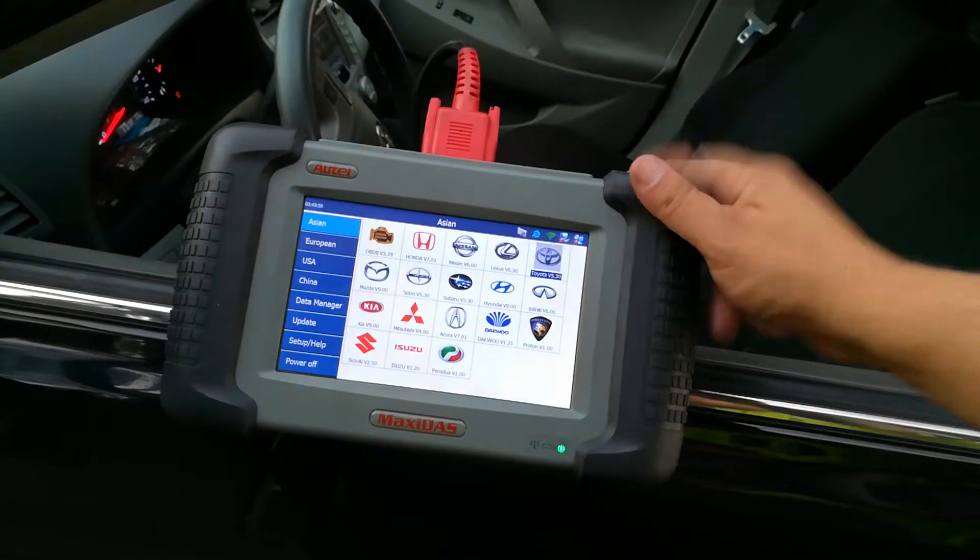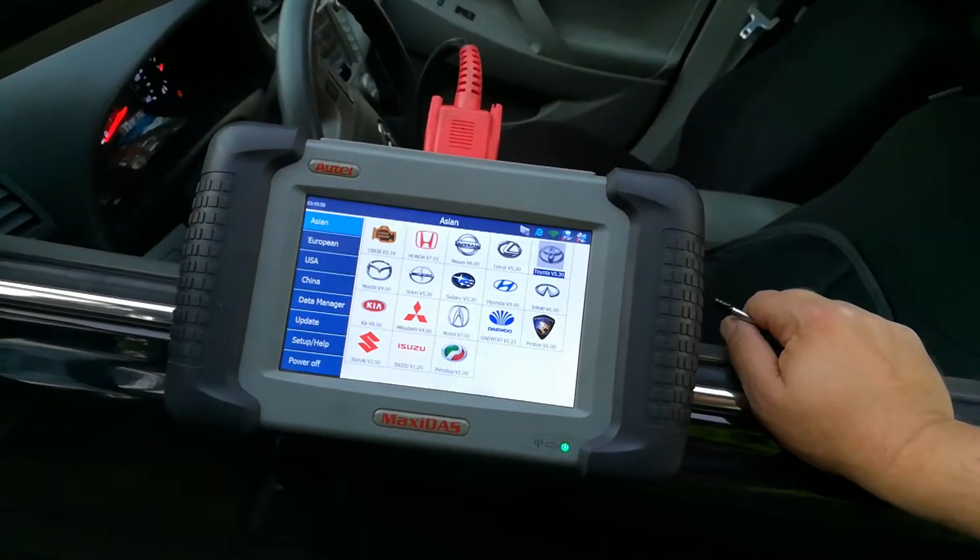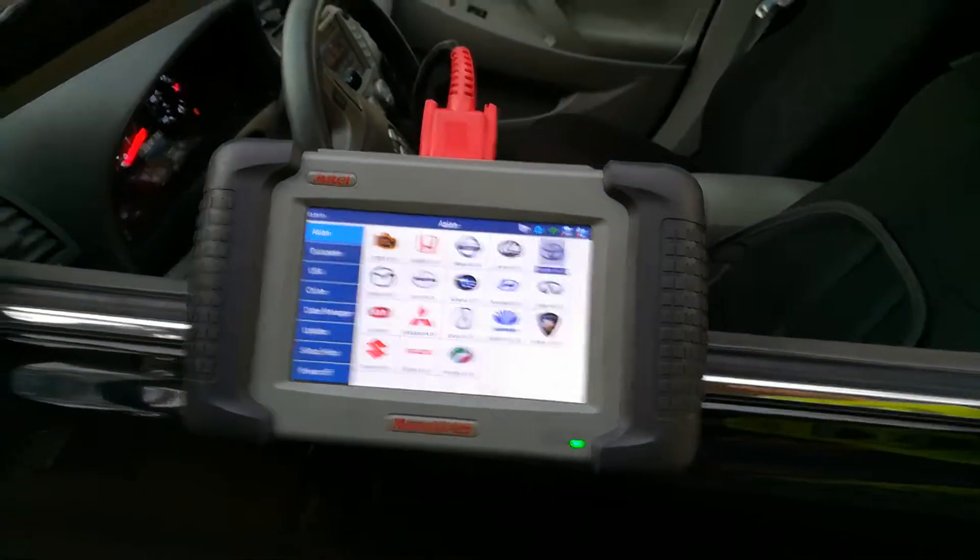Alright, welcome back to part 2 of my expensive scanner review. We saw what the scanner does, and now let me show you what accessories it comes with.